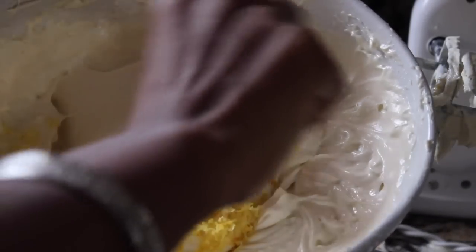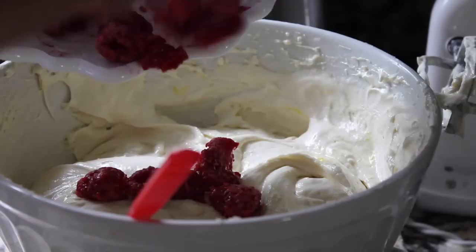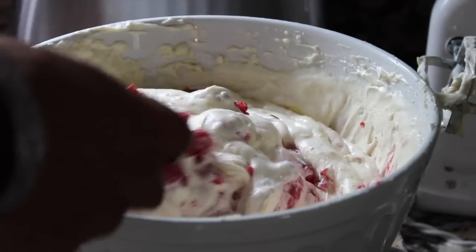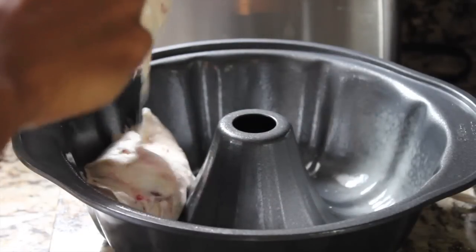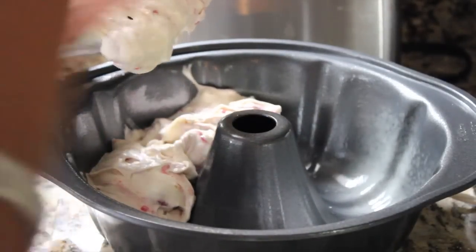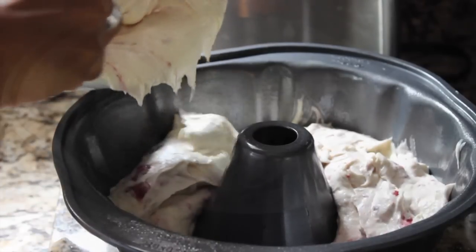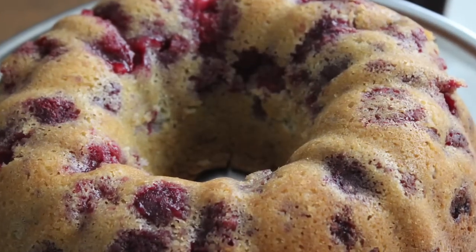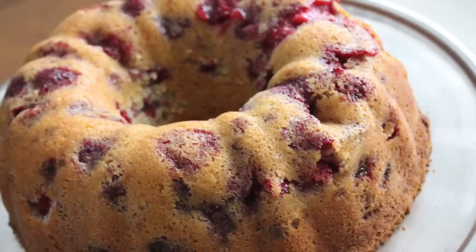You then want to zest that lemon in there and gently fold it into your batter. Once the lemon zest is folded in, take your raspberries and place them into the mixture and do the same thing — gently fold them in, not breaking them up too much. It's going to start looking delicious. Pour your batter into your baking pan — it looks so yummy even before it's cooked. Bake it for an hour and 20 minutes at 325 degrees and you'll have an absolutely delicious, beautiful cake. It went over so well for the 4th of July with my family.